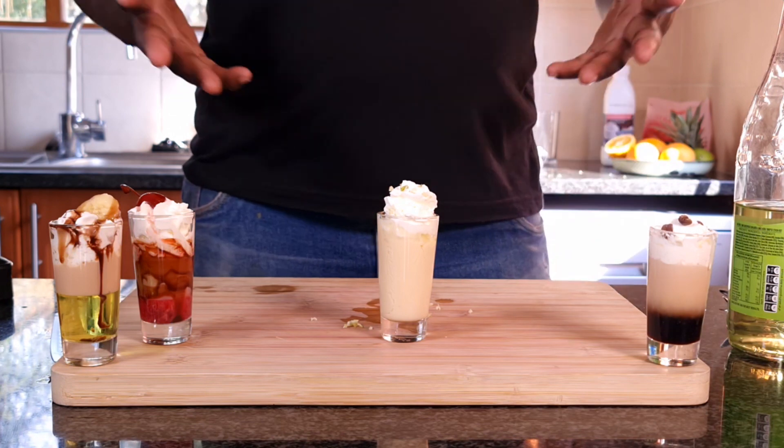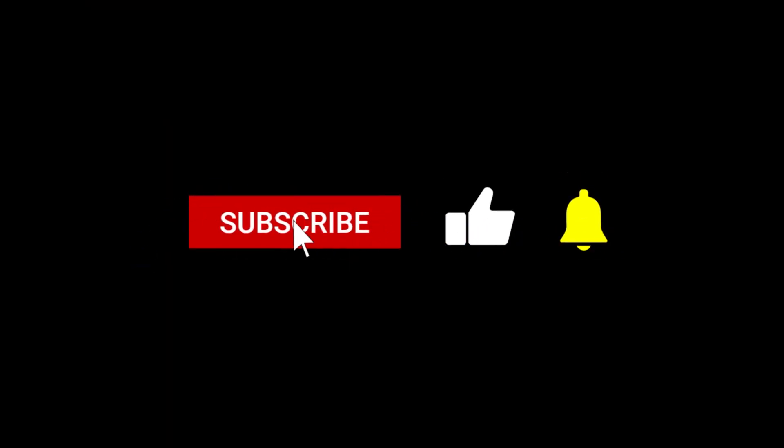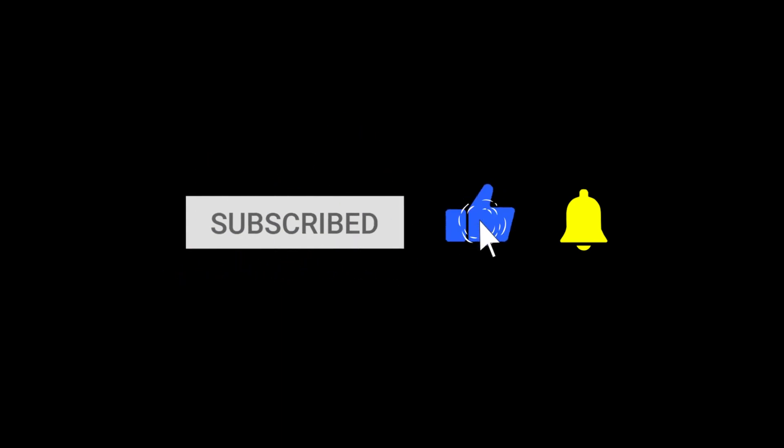Here is the lemon meringue — it tastes exactly like a lemon meringue.